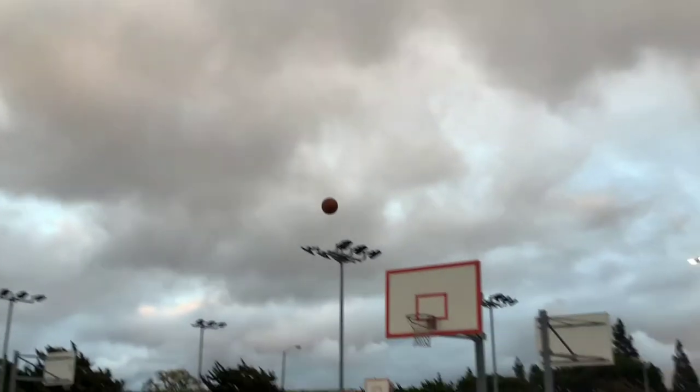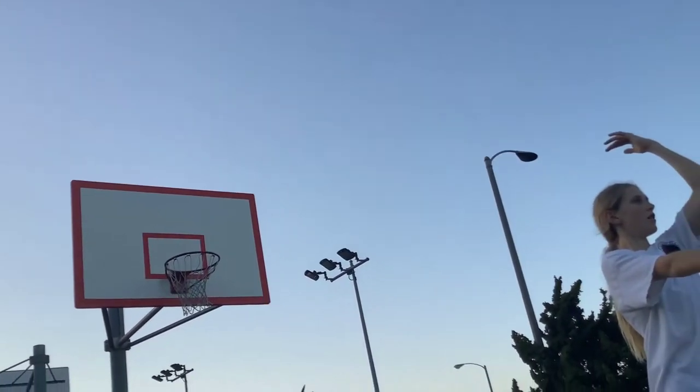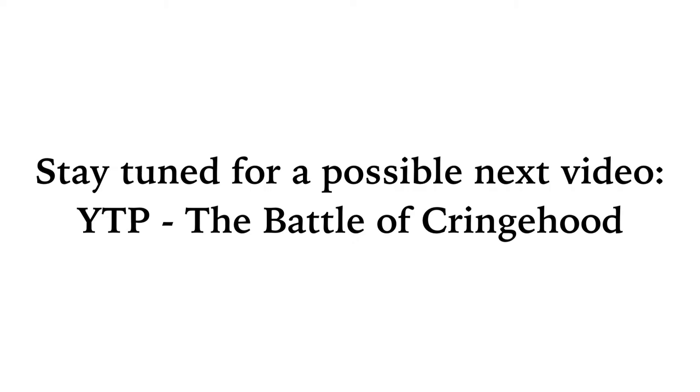Like and subscribe to all the film dudes videos. Did that air ball badly? Very badly. This is the main part of the video.